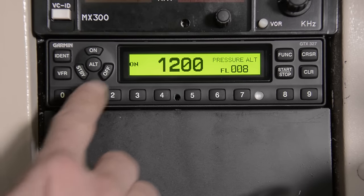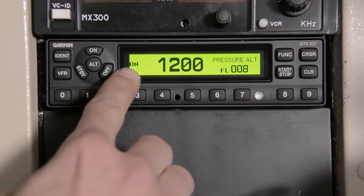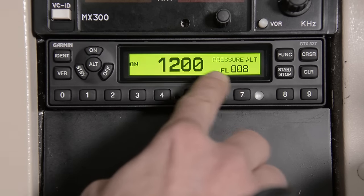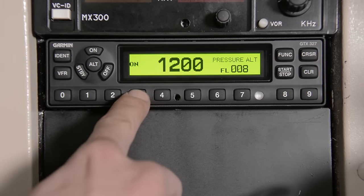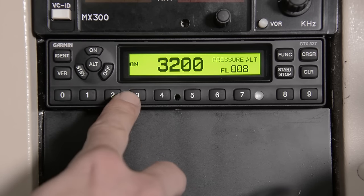Right here we're going to see the display screen on the GTX 327. You're going to see the status of your GTX, the squawk code, and your pressure altitude. Use your 10-digit keys to change your squawk code — it's as simple as entering 3, 2, 0, 0 and your squawk code is going to change.